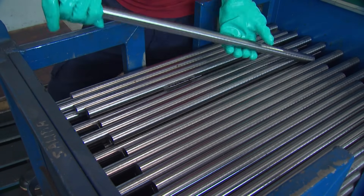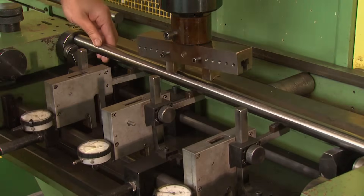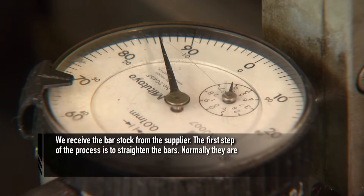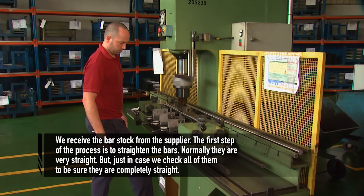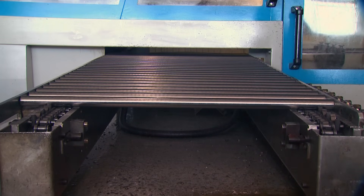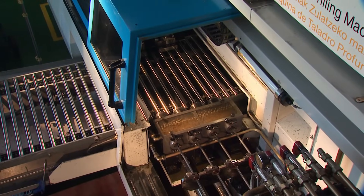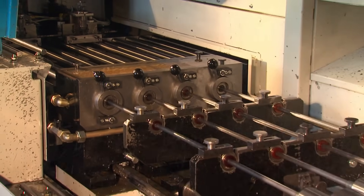It is this guidance that helped Bergara develop their precision processes. The first step is checking the bar stock received from the steel supplier and straightening the bars. Next is deep hole drilling — calibers ranging from .22 all the way to .50 cal — with extremely tight tolerances of just 30 microns of a millimeter. This precision is critical to every step that follows.